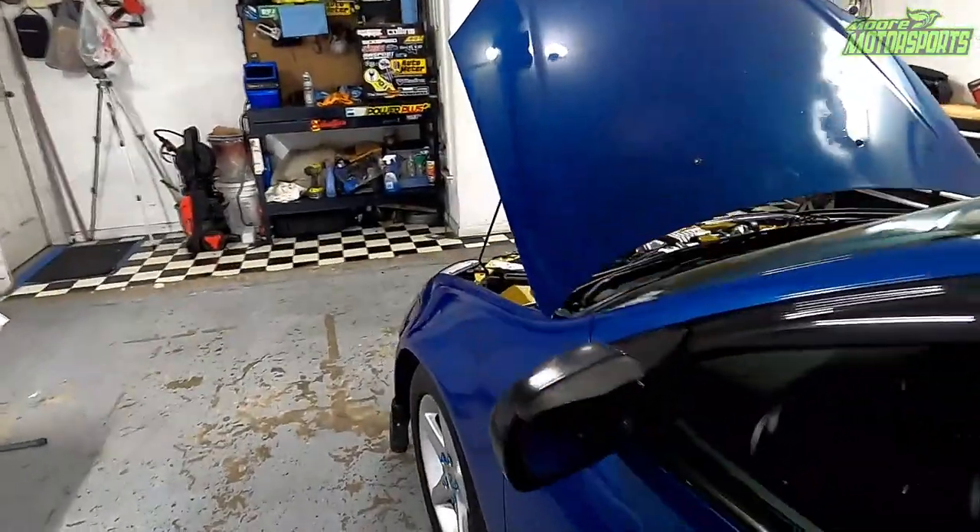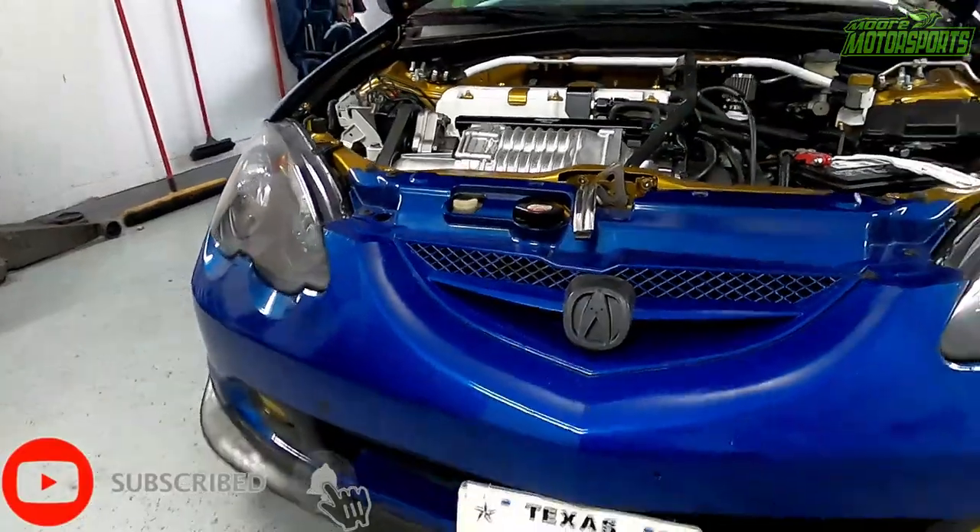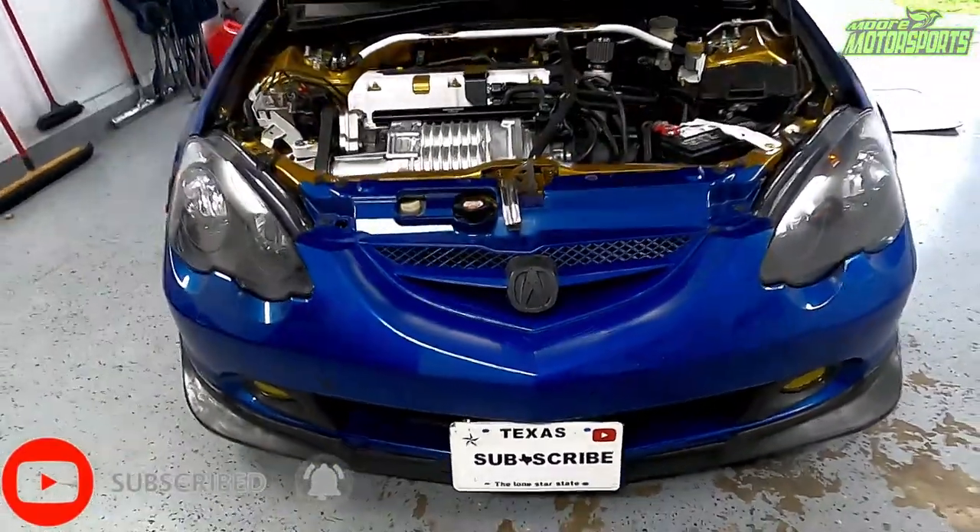Welcome to Moore Motorsports Garage. I pray everyone is having a blessed day. If you're new here, please consider subscribing and turning that bell icon on to get notified of every upload.